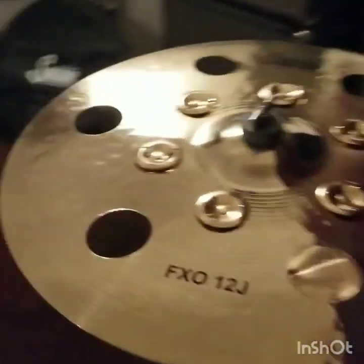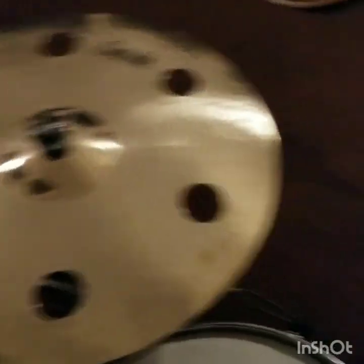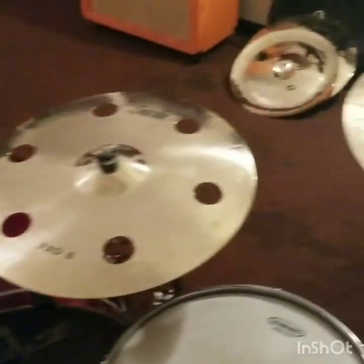Over here we have an 18-inch FXO-12J, which is a smaller version of that but with the jingles. And these are just effects crash cymbals, all of them. So let's see how they sound.